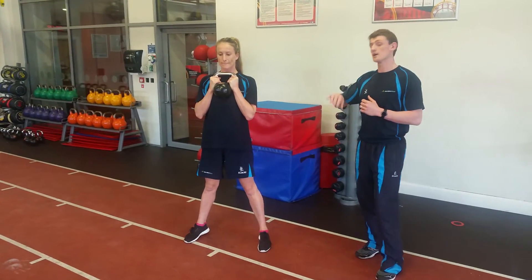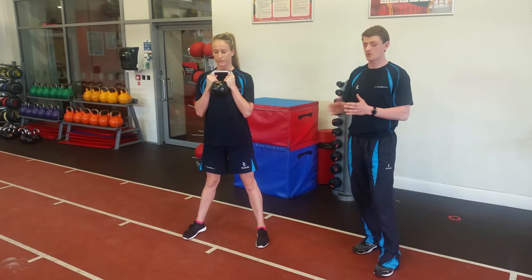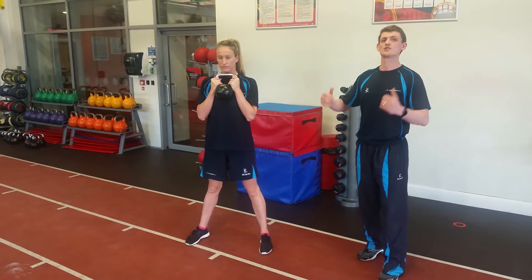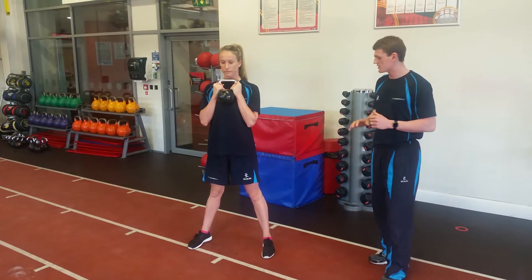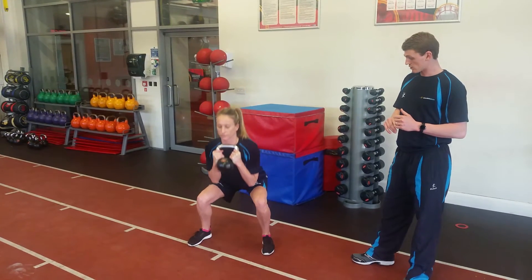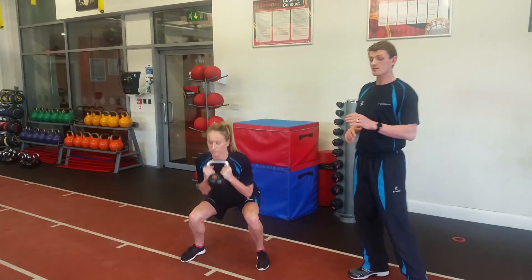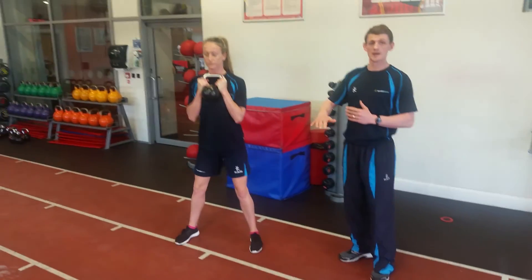When we cue Julie, hips are going to go back to load up her hamstrings. She's going to keep her knees out in line with her toes to hit those glutes as well. She's going to keep the chest up, shoulders back. When you're ready Julie, controlling yourself on the way down — she's going to have her eyes fixed on the floor on the way down.